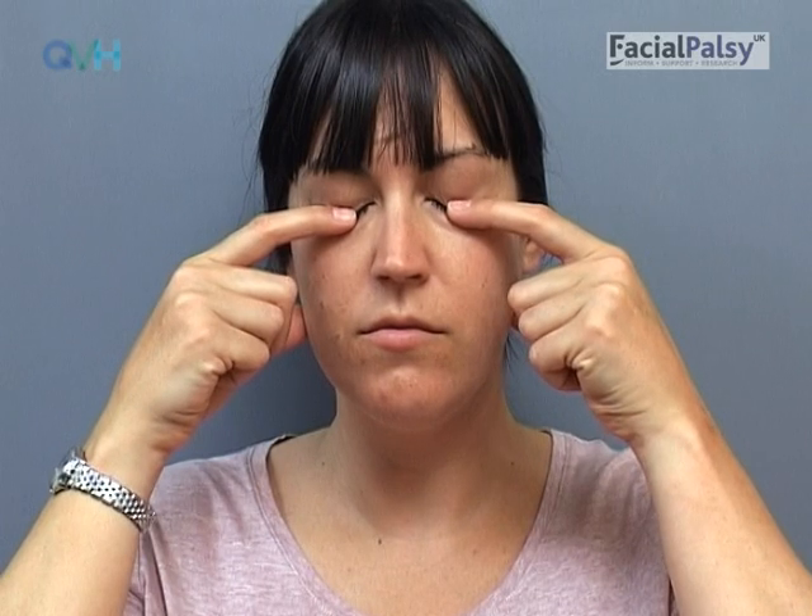In the early stages, the eyelid muscles will get tired extremely easily, so you should stop if you are finding you lose concentration, the movement feels unbalanced, or you are tensing other muscles. It's important to practice little and often, perhaps five repetitions carried out five times a day. You can also use this exercise after using eye drops or when your eye feels dry to help spread moisture across the surface of the eye.